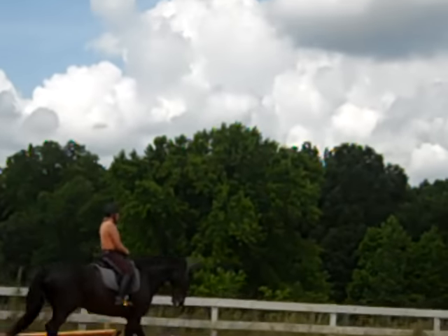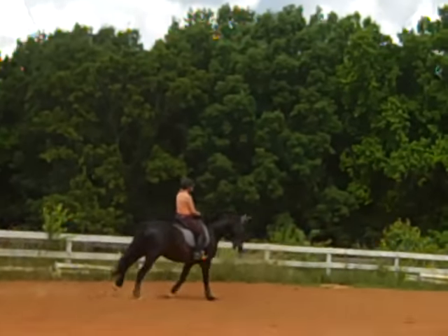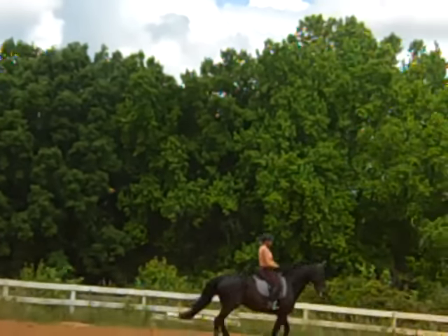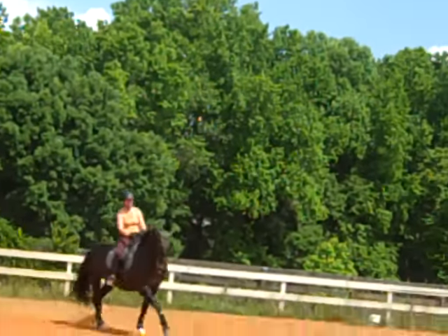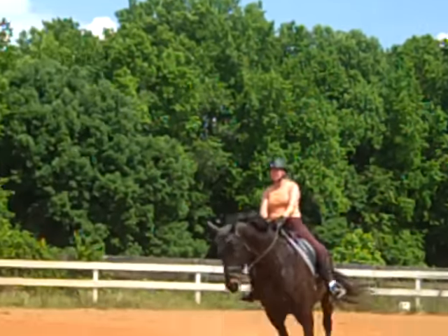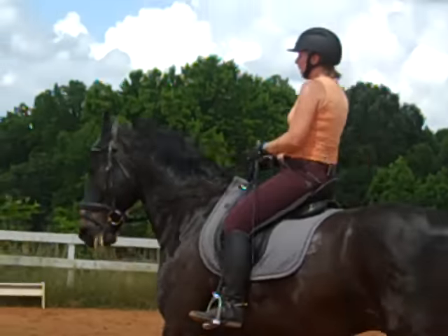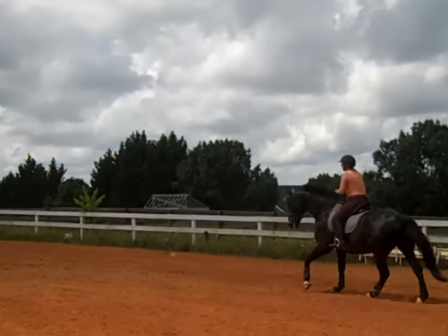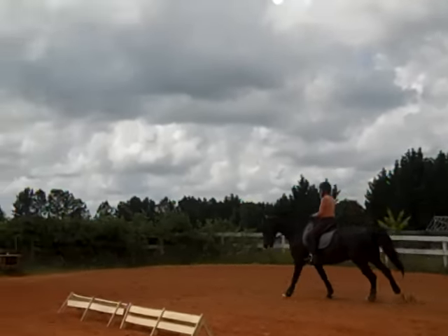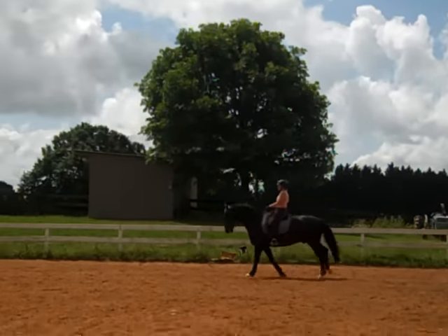Slow down your outside rein even more. Right there — until he gets loose. See the steps of connection while he's softened on the jaw on the outside. Then to the poll. Look between his ears and at the same time add the leg now — with more activity because you've been using the leg before. We're just asking him to step up more from behind as you do this. Get him to step up into your right rein. Do a collected canter.